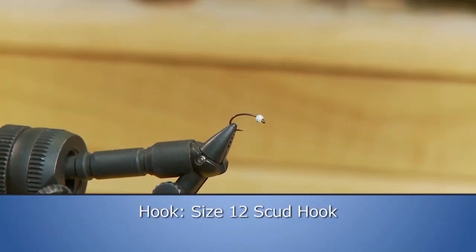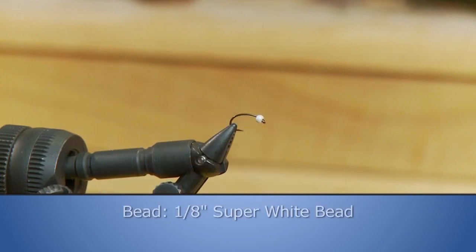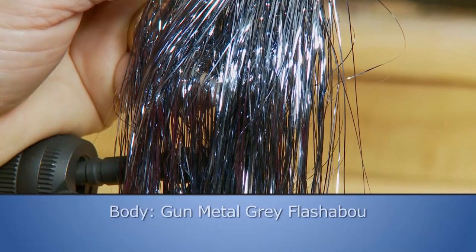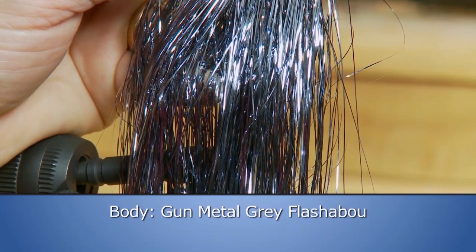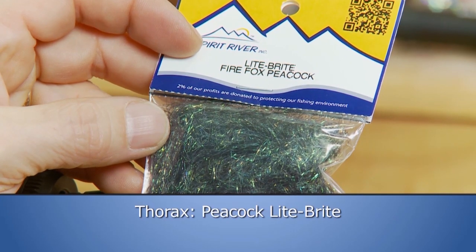Make sure you have these materials ready before you tie the fly. For the hook we'll use a size 12 scud bent hook, some 8-aught olive thread, a 1/8-inch super white bead, some gunmetal gray flashabou for the body, some hot orange ultra wire for the rib, and some peacock lightbright for the thorax.